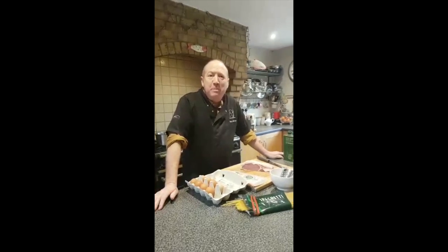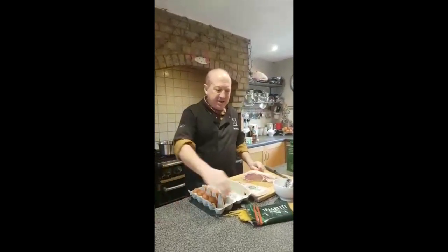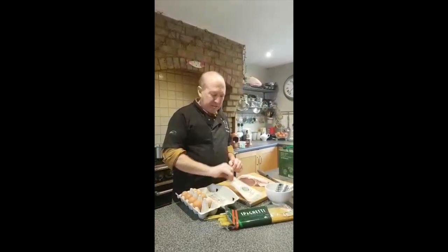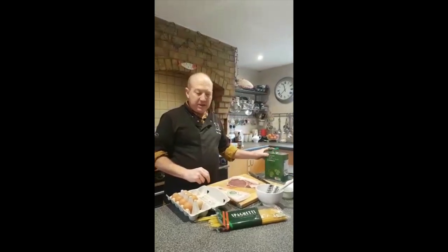We're going to do dinner and we're going to do pasta carbonara. Everyone loves pasta. We've only got five ingredients: some spaghetti, egg, parmesan, bacon, and a little bit of olive oil. So it's really simple.